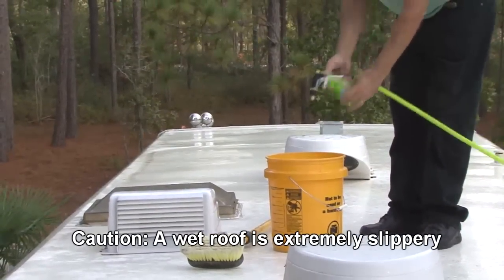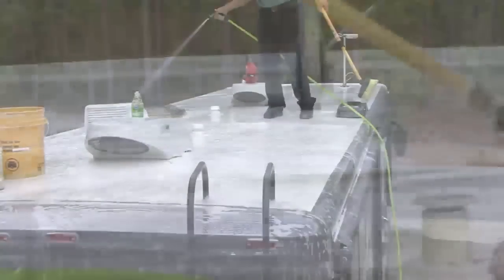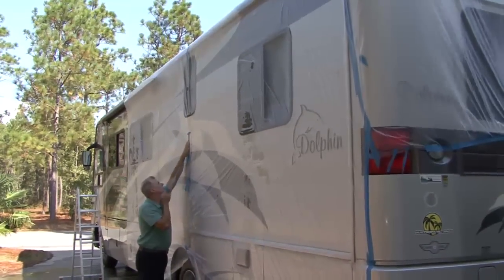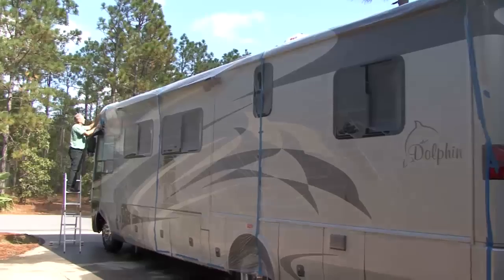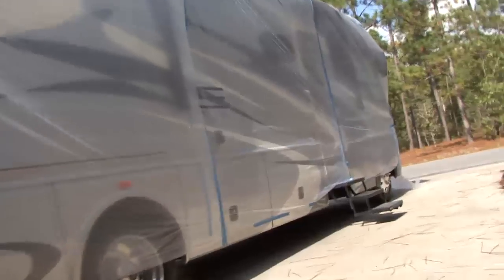Next, scrub the roof using detergent and water to remove all loose dirt, oil, rust, chalk, mildew, loose coatings or other contaminants which would prevent maximum adhesion to the fresh coating. It is recommended to cover the exterior side walls as well as the front and rear end caps of the RV with plastic sheeting prior to using any roof cleaners and coatings. If the roof cleaner or coating comes in contact with any surface other than the roof, wash it off immediately.